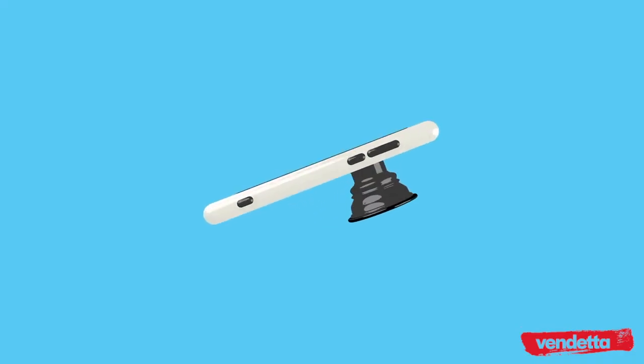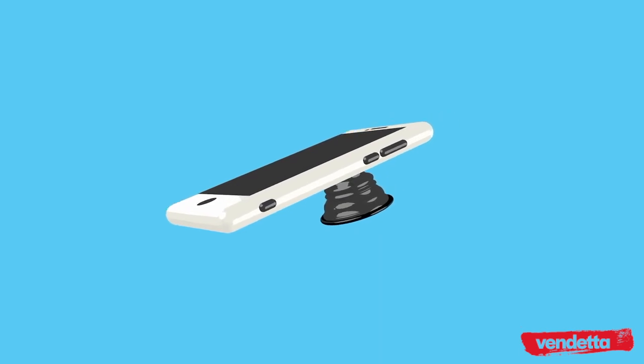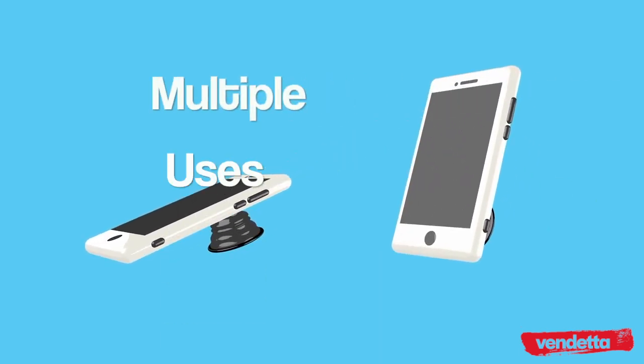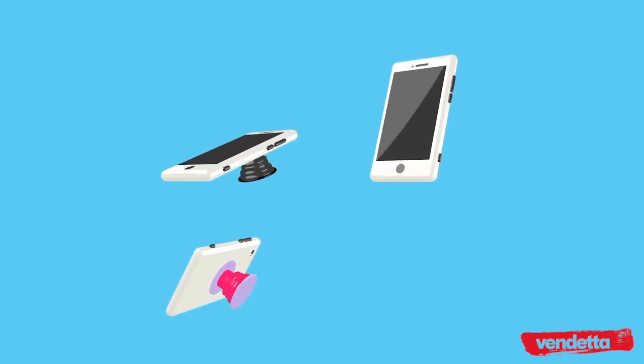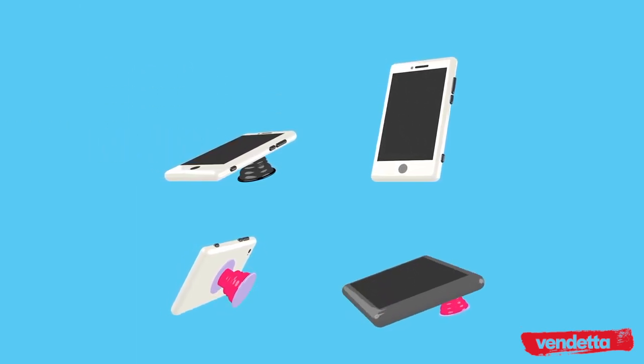PopSockets are great for playing games and reading a book or shopping on your tablet. They also serve as convenient stands for reading your texts and emails, chatting with your friends by video, watching your favourite clips on YouTube, and surfing the web.